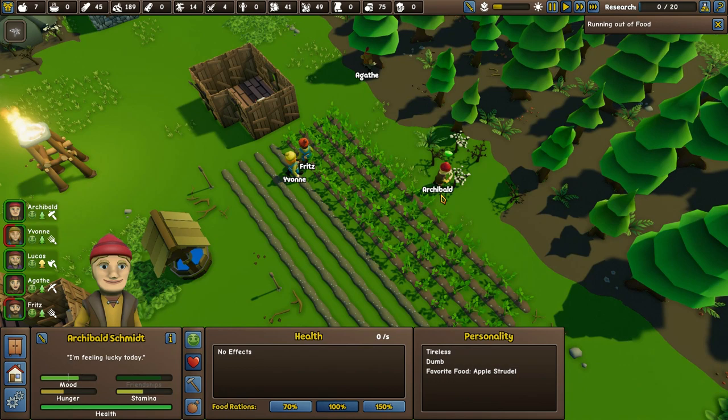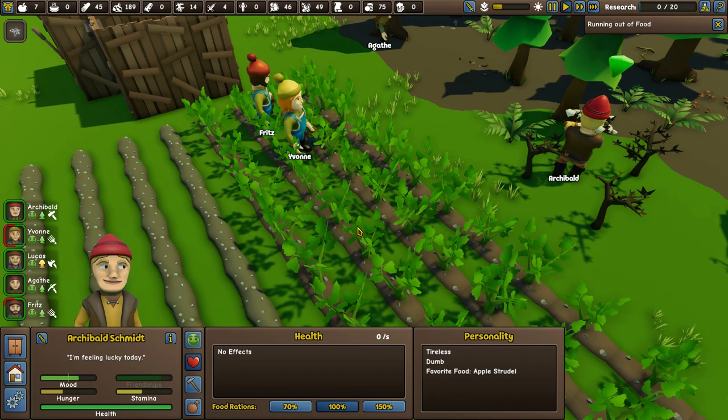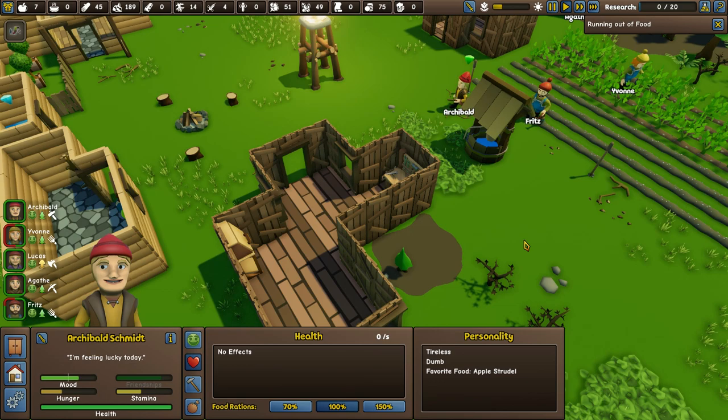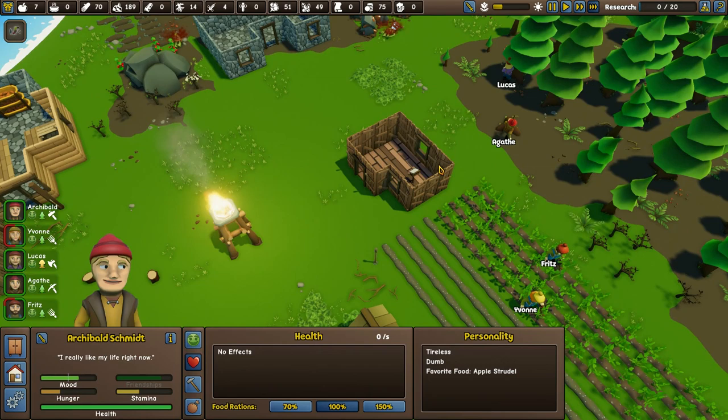Archibald, you get the cotton in — you're doing a great job. I'm hoping you guys are just watering, ready for a huge harvest tomorrow. Archibald, excellent work — can you start working on clothes tailoring? 45 wood. Agatha and Lucas are both on wood production.